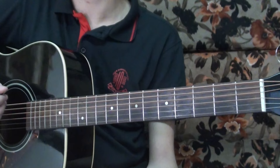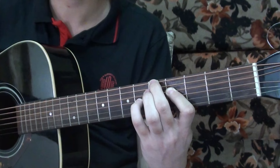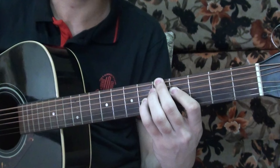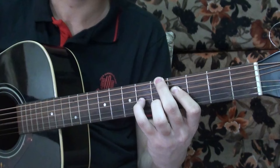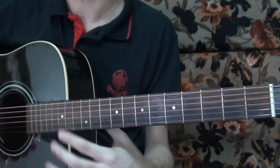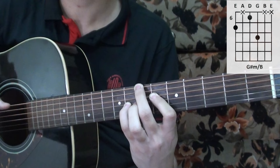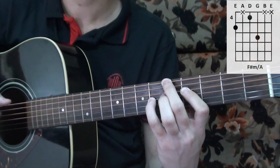The song changes keys into the C sharp minor section. It's kind of the same set of chords but played in a different key. The C sharp minor looks like this, and then the next chord follows, and then we have the next one after that.